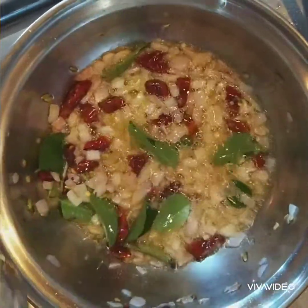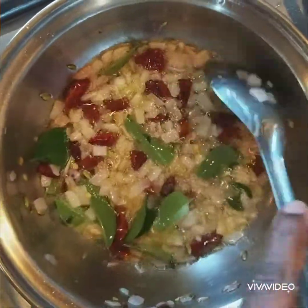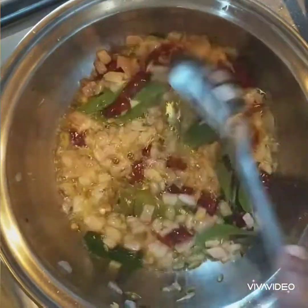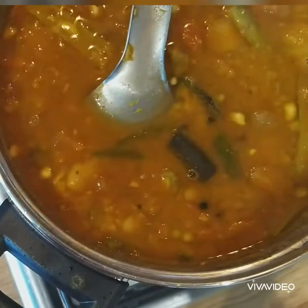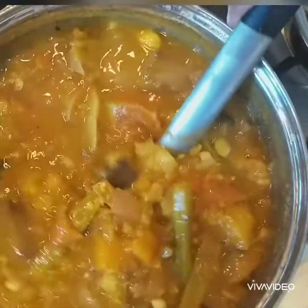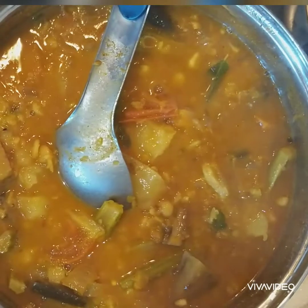If you haven't subscribed to my channel, could you please subscribe and share with your family and friends. Thank you to all my subscribers and friends who encouraged me to upload more videos. Now the curry is ready and I am going to add the fried mix.